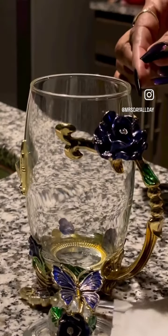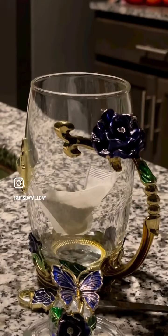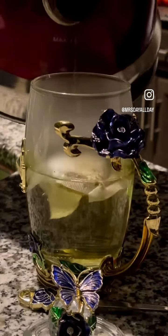Now here comes the teabag. I anchor that inside of the cup. Always pick a cup that makes you smile. As you can see, I got butterflies and roses. In comes the hot steeping tea water.